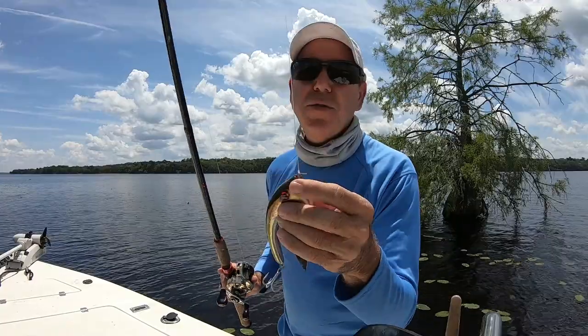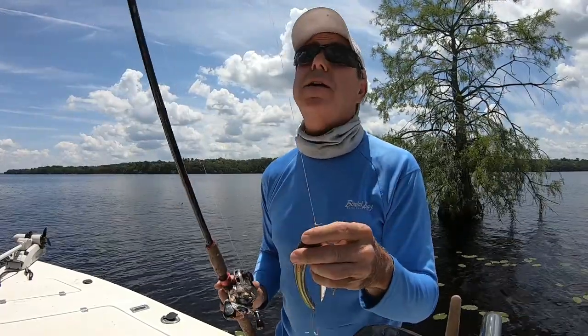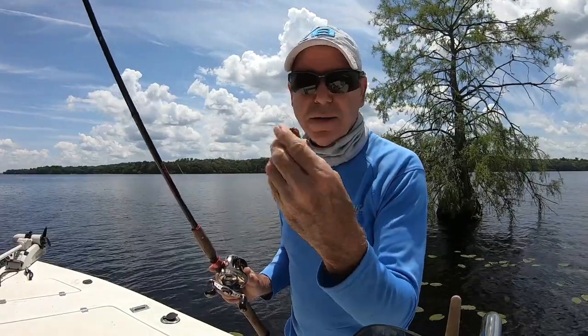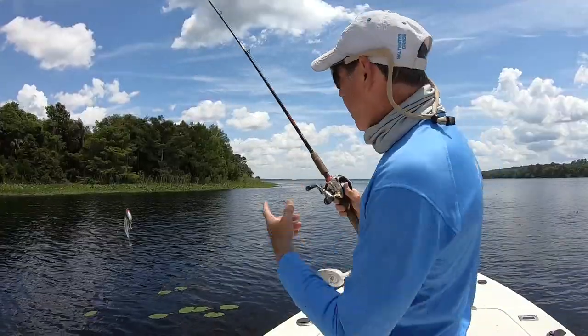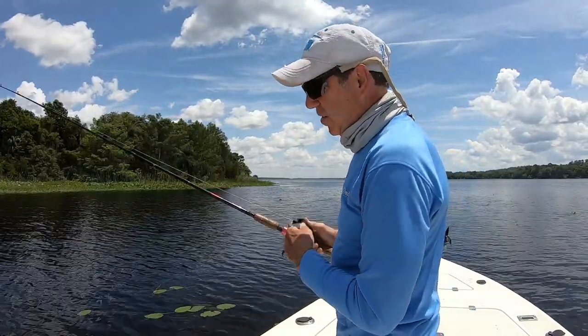I've got it rigged onto this medium action rod. It's got 30 pound braid on it and a 30 pound fluorocarbon leader, just tied directly on there. I'm going to try these little coves and try to get it close to cover and see what happens.